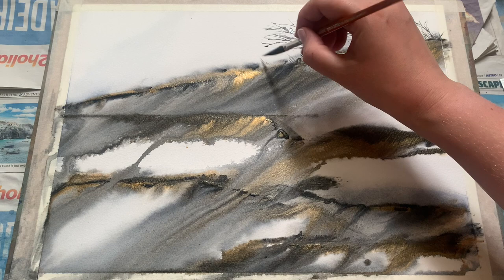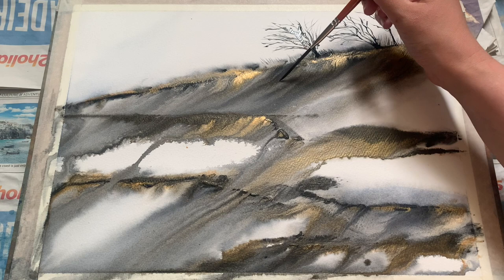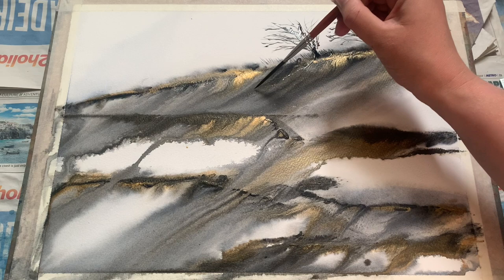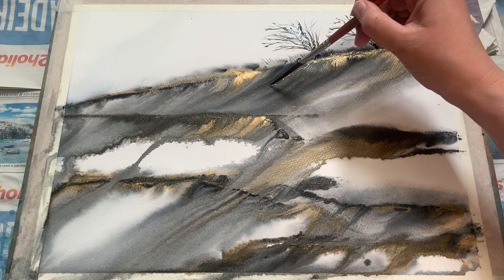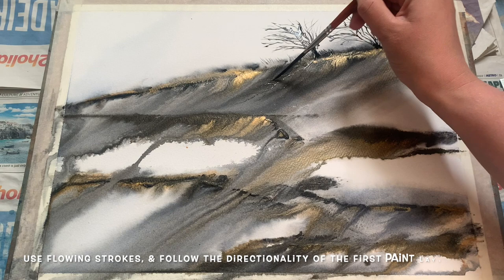I'm just lightly going along that top line and filling in a little bit of grass detail — really fine lines, keeping them at a gentle diagonal to go with the rest of the painting. Now I'm doing something slightly different — I decided to add into the painting a little of the root system of these beautiful trees. I thought it would go really nicely with the shapes and patterns already created in that first wash.